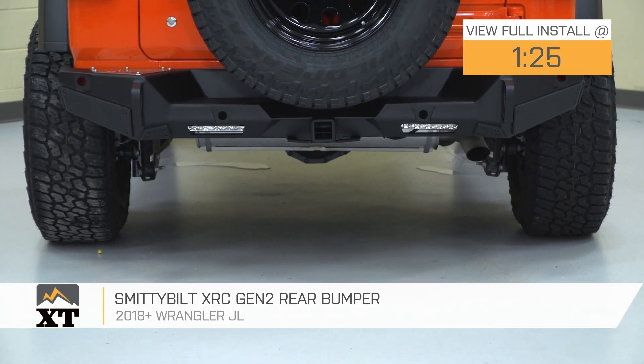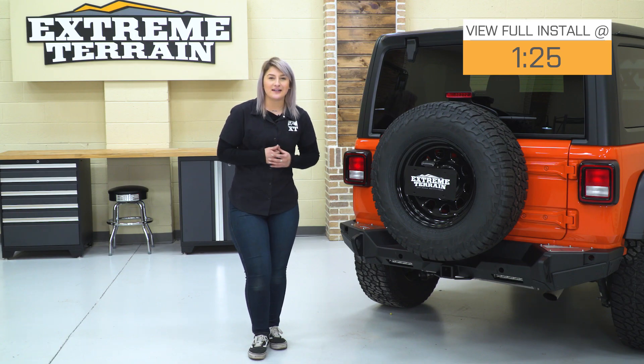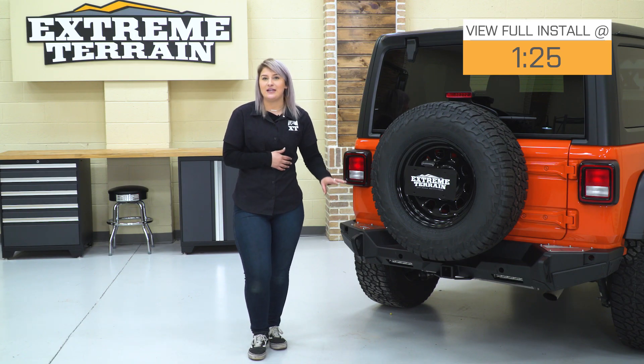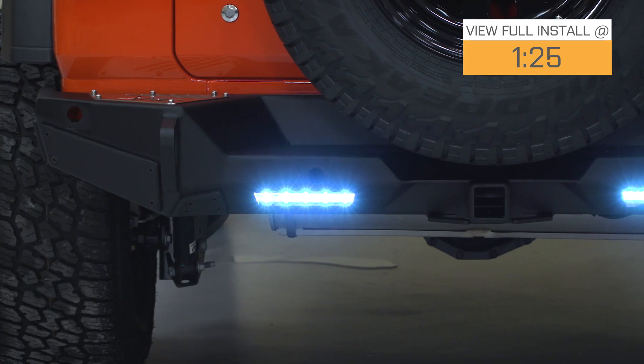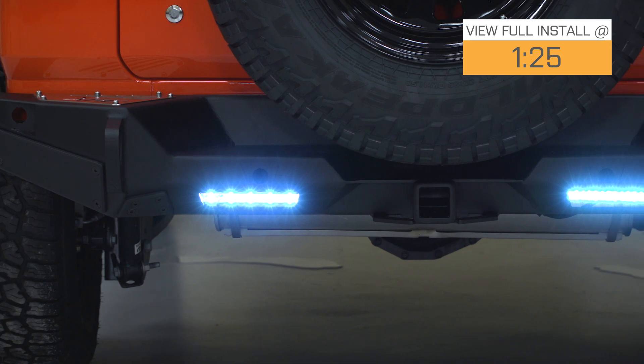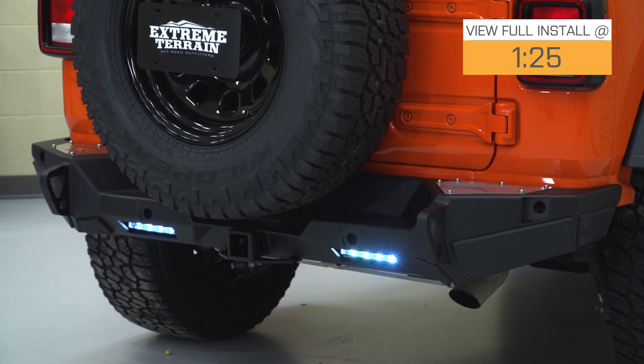This is gonna come with a number of different benefits, offering all of that functionality. With this, you are getting a couple of recovery points including a tow hitch, you are getting integrated jack mounts, and not to mention some very aggressive styling that's gonna match with any heavy-duty front bumper or any heavy-duty armor that you pair with it.